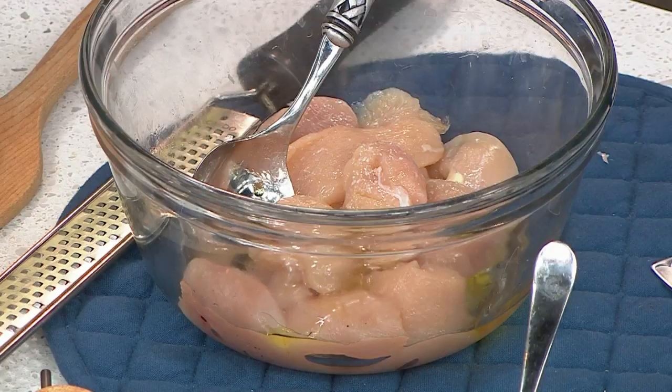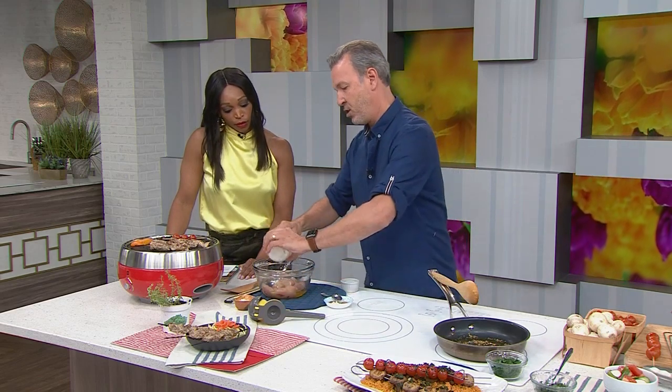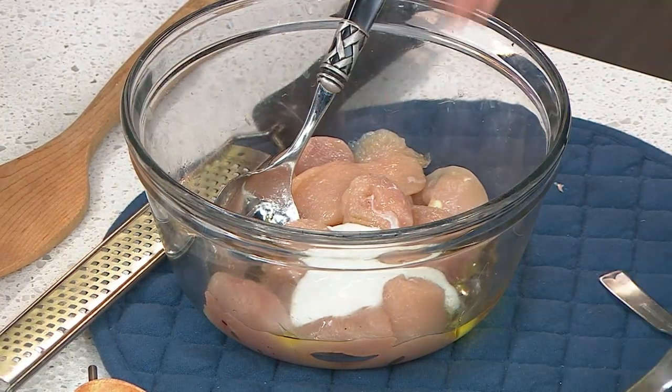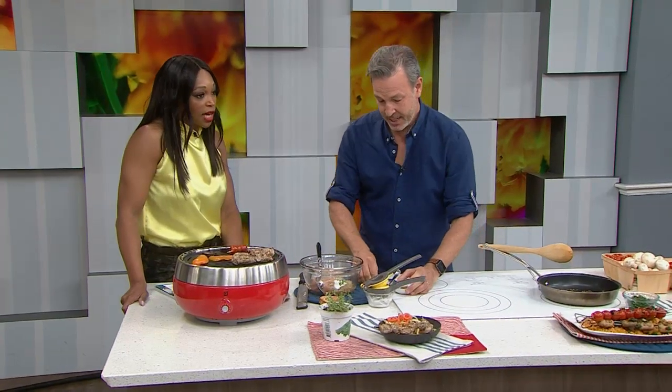You have your chicken and add some olive oil, some salt, and you need some acidity in any marinade — it could be yogurt, sour cream, any citrus, vinegar, or wine. In this scenario I use yogurt and lemon juice — both. And then spices.